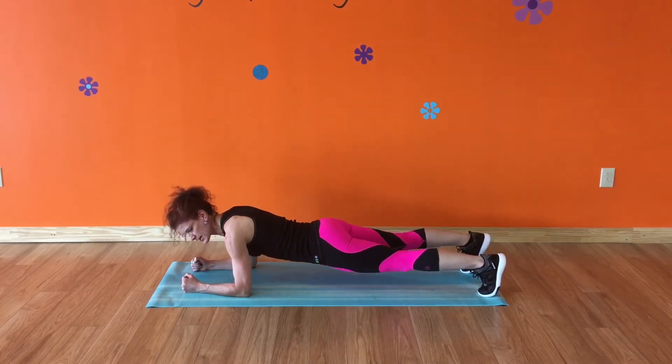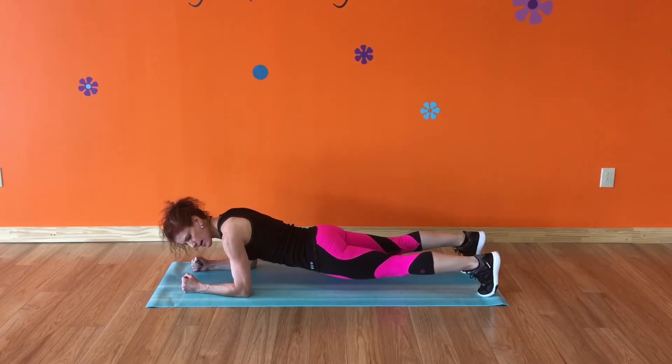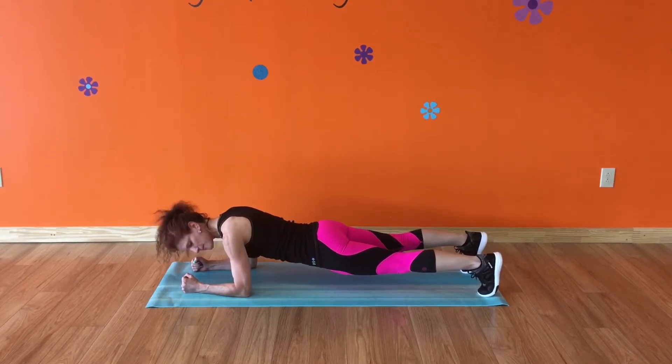Another thing that happens is — do you see how my back is arching down? That's also core strength. So if your back is arching down like this, you want to draw that belly button up. You want a flat back, and you just hold it.